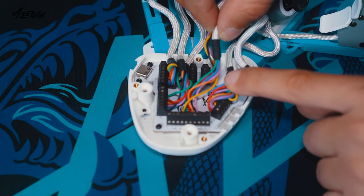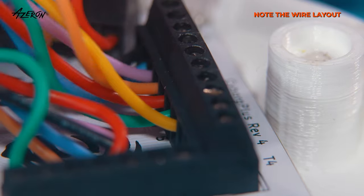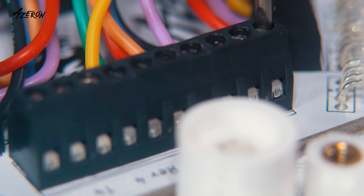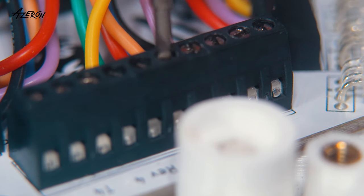Before disconnecting the tower, take a picture of the wire arrangement for further reference. Switch to the flat tip and loosen the screws to detach the wires.